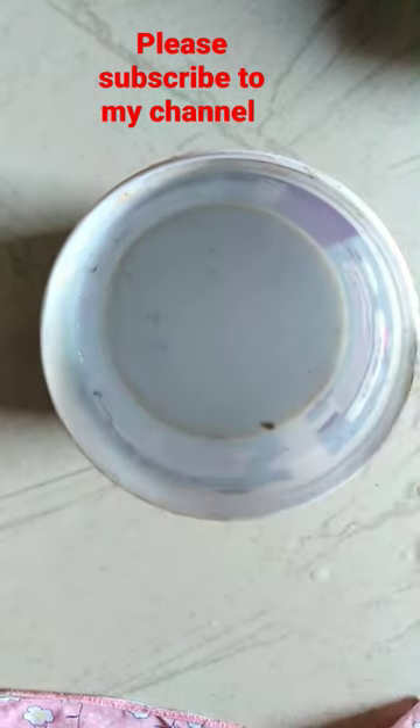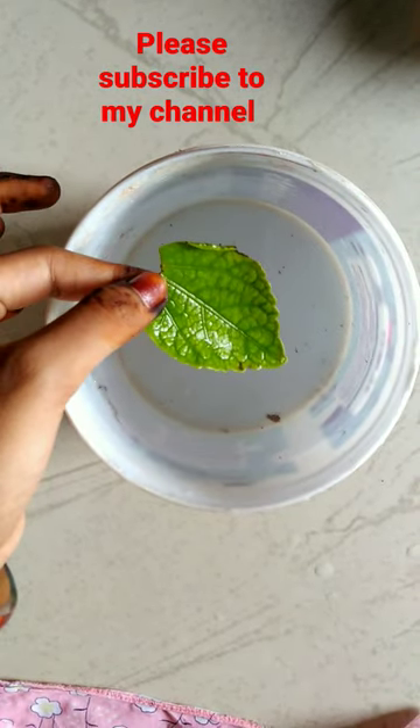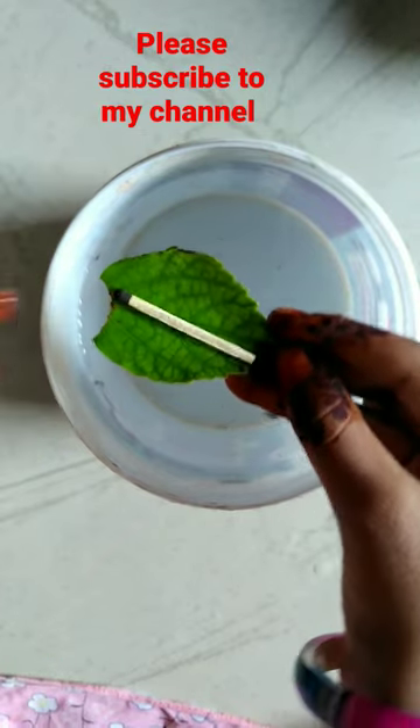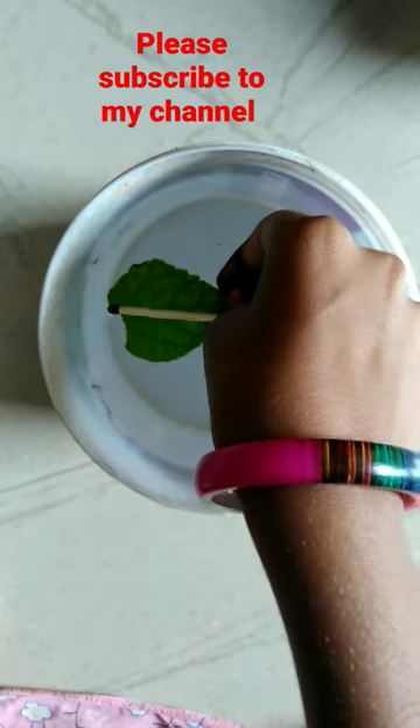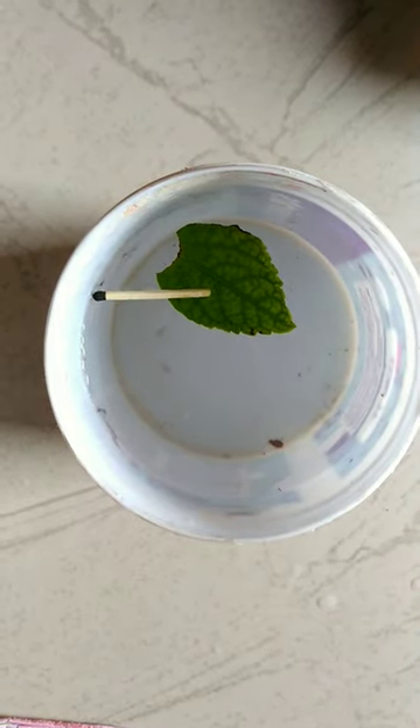And let me try another way. And this matchstick on it. Oh yay — it's not sinking, it's floating!